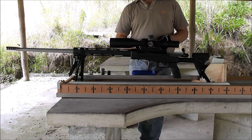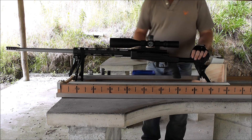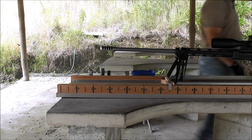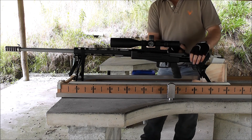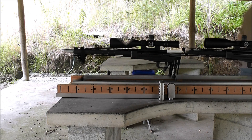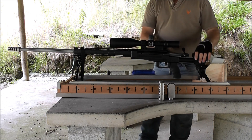We've just got an aftermarket American brake on there now. Next up is the new T5 Terminator brake, and then the new T4 Terminator brake.